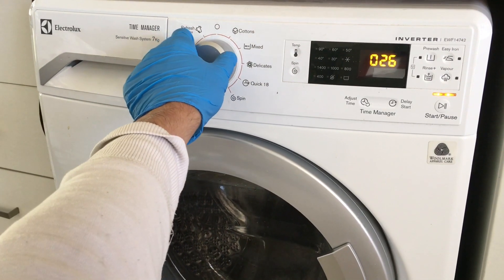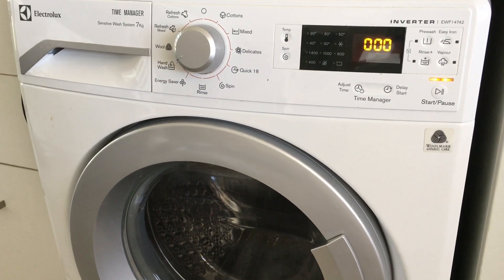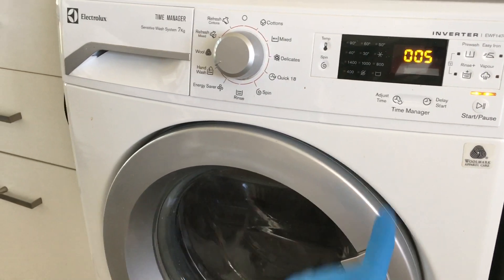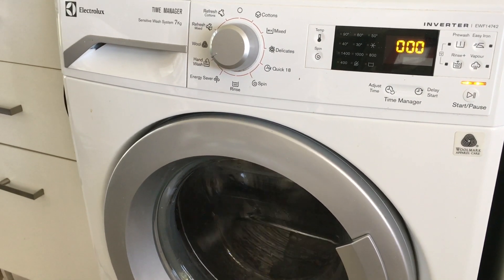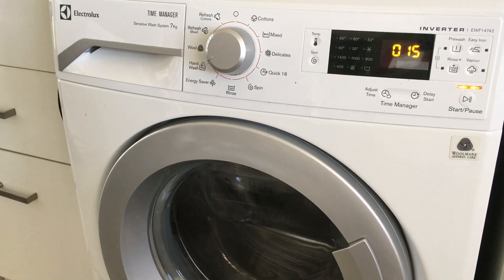The eighth position will test drum rotation in both directions. The numbers on the screen display the drum speed — to get the real speed, multiply the number displayed by 10. First, the drum will turn clockwise at 50 revs per minute, and then counter-clockwise at 250 revs per minute.